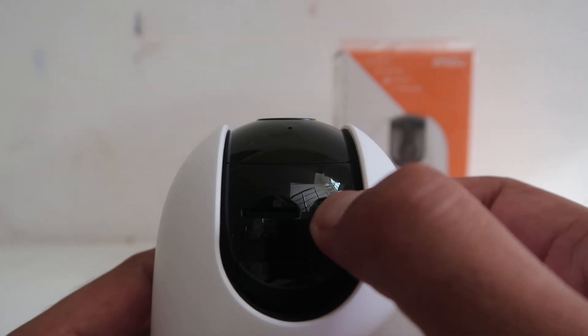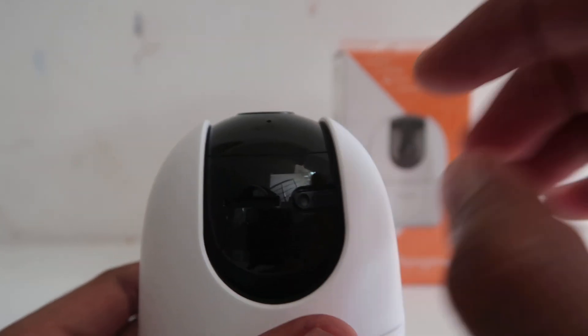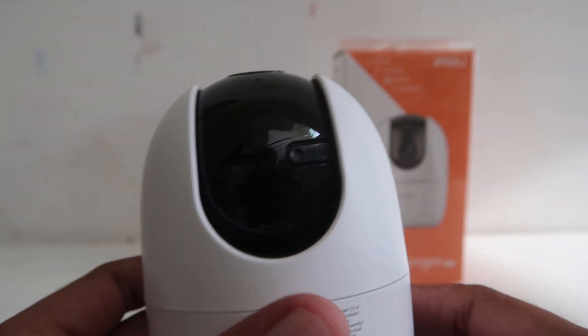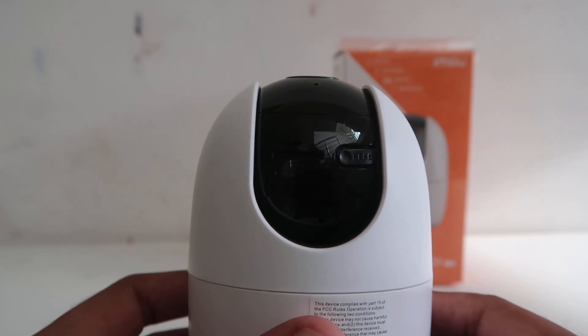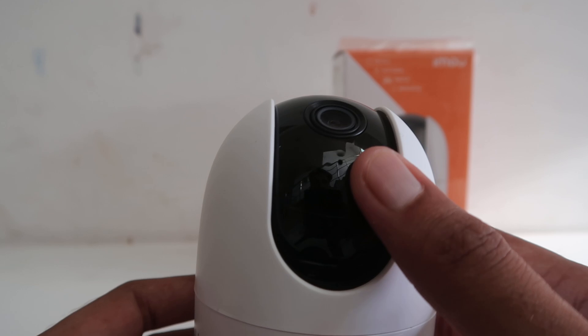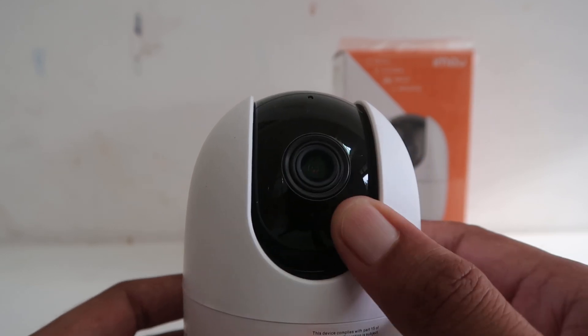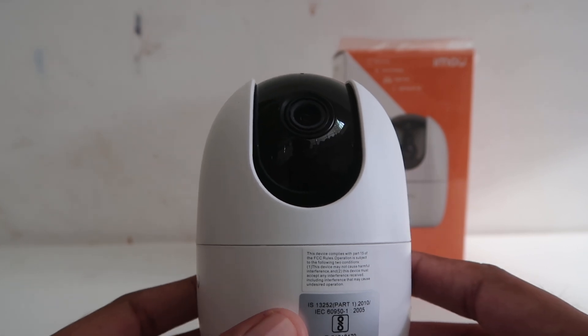You have to press this button and hold for a few seconds. Keep in mind that your camera should be powered up. After those few seconds, you'll find that your camera is reset. Hope you understood how you can easily reset this camera. Now you can set it up again — check out the link in the description below for setting up.